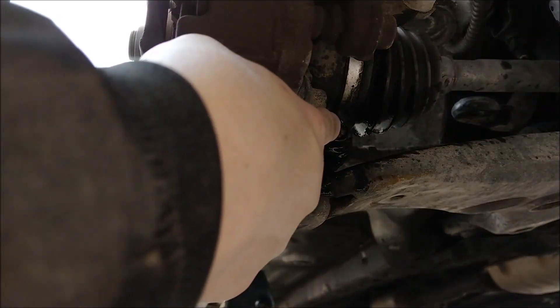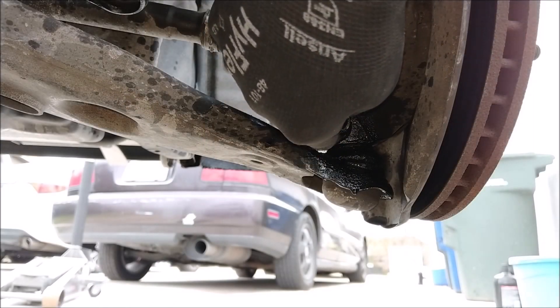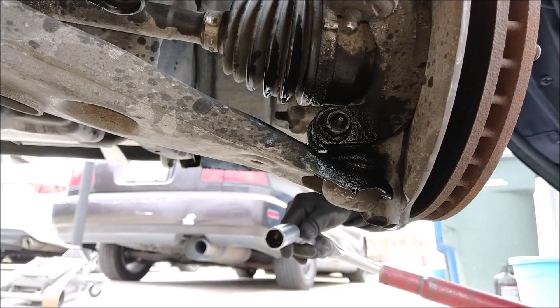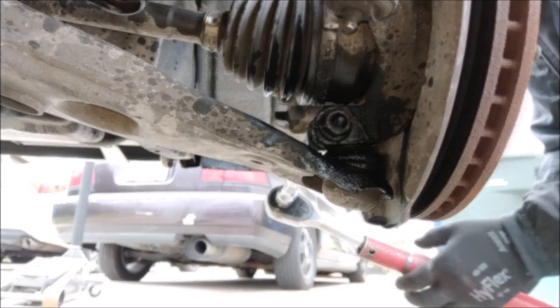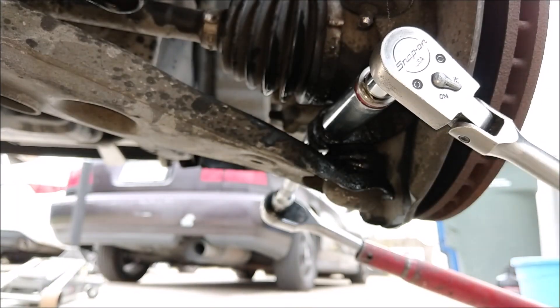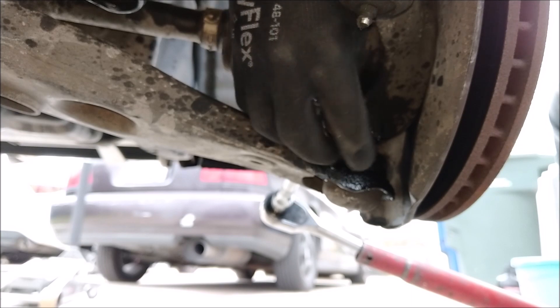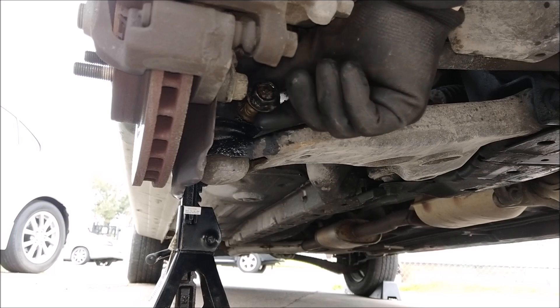The next bolt I'm taking off is right here. As you can see, I'll spray it down with WD-40. The nut and bolt are 17mm. I'm using a pipe here for leverage. With the nut off, you can just pull the bolt right out.